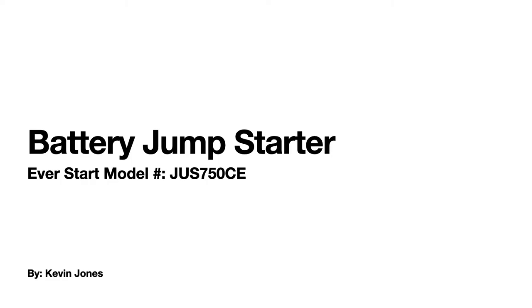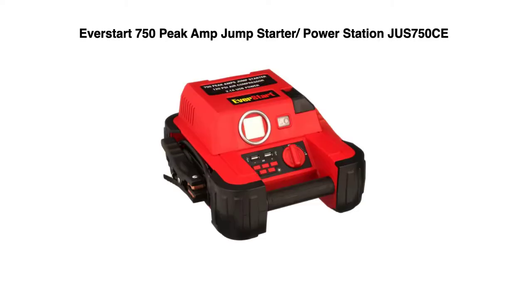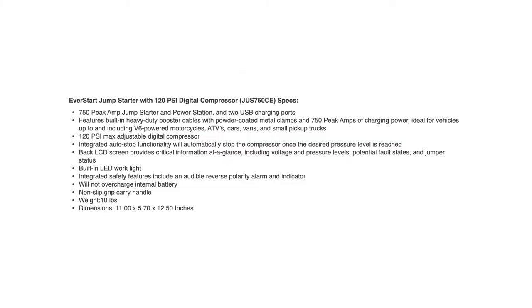If you're at a remote job site or remote location and your battery's dead, you can jump start your car. Today we're talking about the EverStart 750 Peak Amp Jump Starter Power Station and Air Compressor — that's model number JUS750CE. Here are the features and specifications of this jump starter.